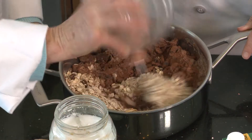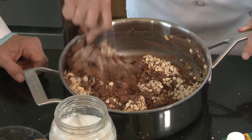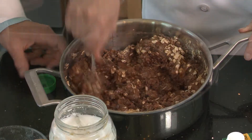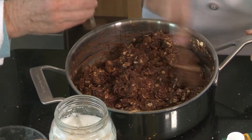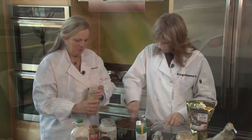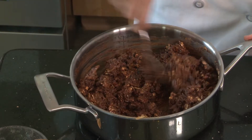Then we'll put in oats as a binder. I do about a quarter cup of maple syrup, and then to sweeten it just a little bit more I'll add stevia to get it to the right consistency. I usually use hemp milk or cashew milk, and this is just Himalayan salt.